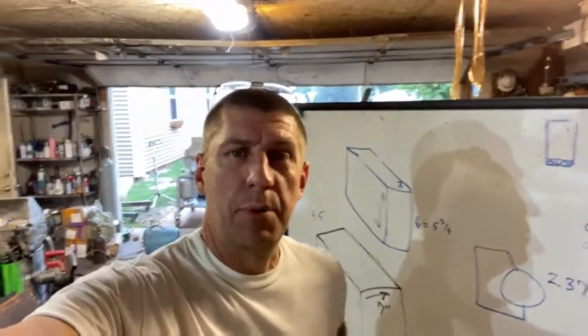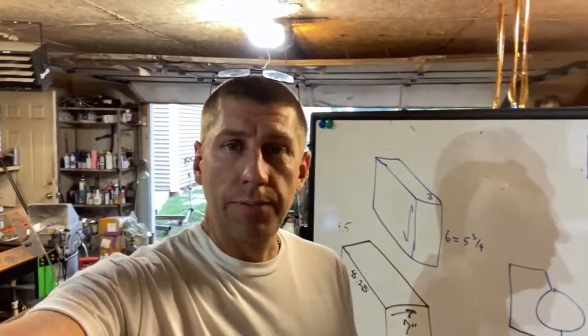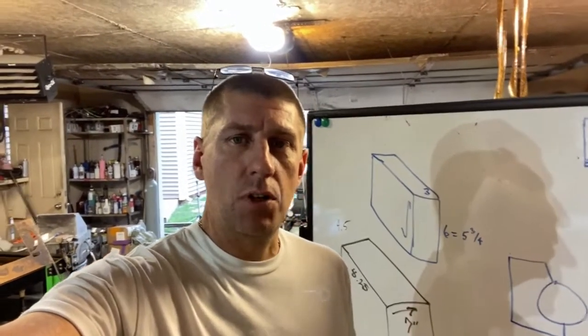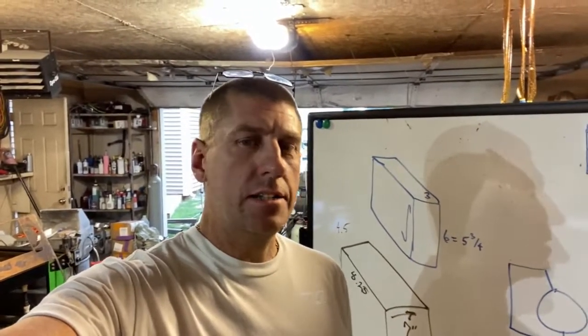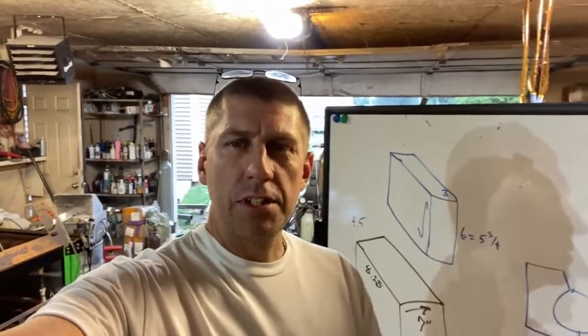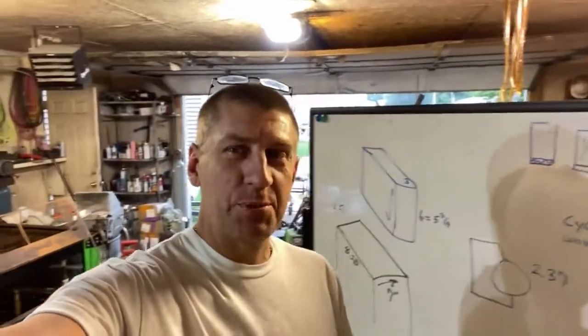So here comes the scary part. A lot of these machines I build have never been built before, so I don't always know that they're going to work — and they usually don't the first time you flip the switch. There's always a tuning process involved, and it can get pretty frightening. There's a lot of money on the line, a lot of time put into this. I get really nervous just before I fire up any machine I've just built, because I know in my heart it's not going to work. It never works the first time you flip the switch.